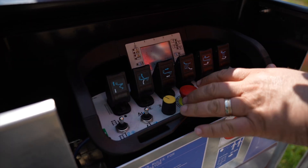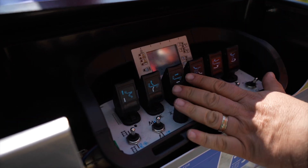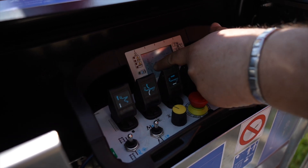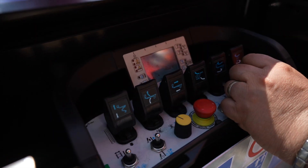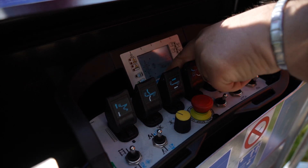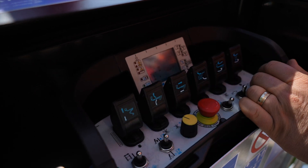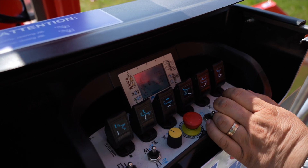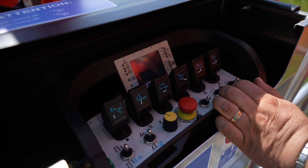A very important feature added to the remote control is a graphic display, available both at the basket console and on the wireless control. We can see which maneuvers are allowed and which are not. In the case of stabilization, for example, we see that the four pads are blue and the two extended pads are not yet blue, meaning we can operate the outriggers, and once they are in the proper position, traction will also be available.